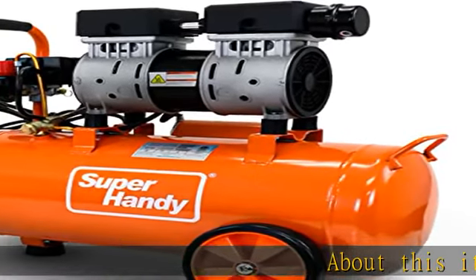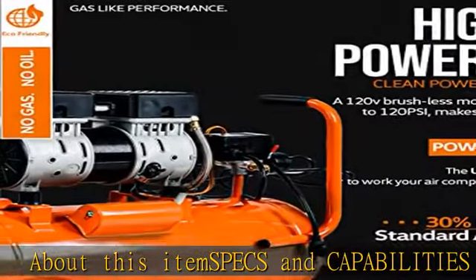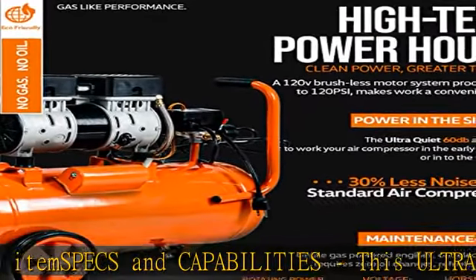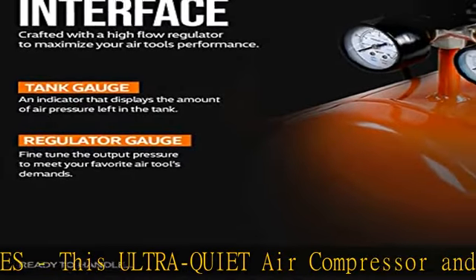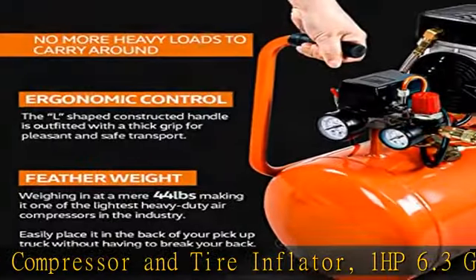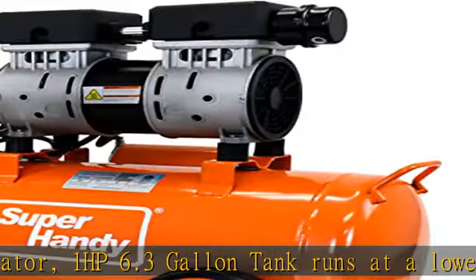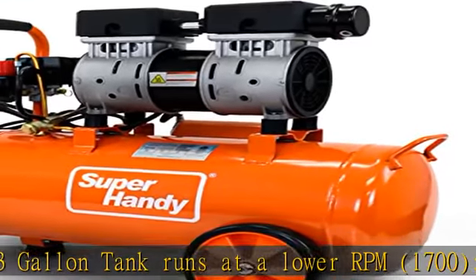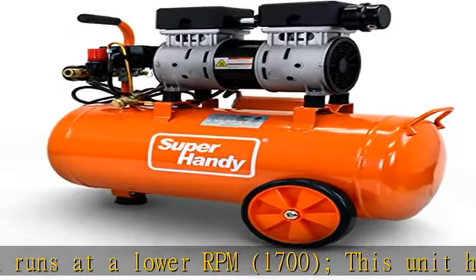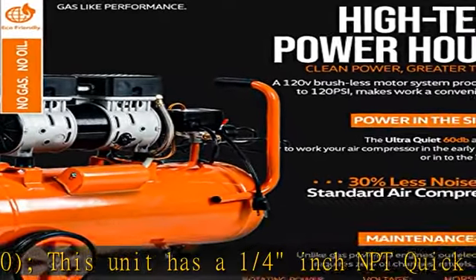About this item: specs and capabilities. This ultra-quiet air compressor and tire inflator features a 1 HP, 6.3-gallon tank that runs at a lower RPM of 1,700. This unit has a 1/4 inch NPT quick connect coupler and a reliable mechanical pressure gauge to monitor the PSI range. Tank fill time is 150 seconds, with output of 3.0 CFM at 40 PSI and 2.2 CFM at 90 PSI.